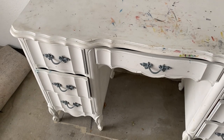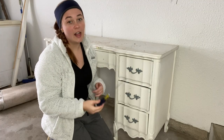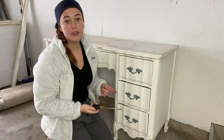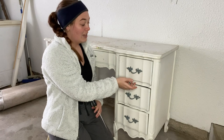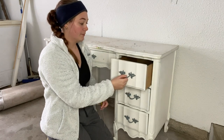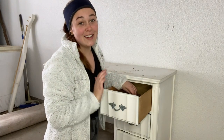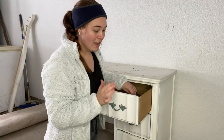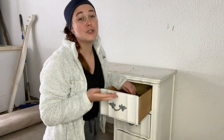Before anything else, let's go ahead and take off the hardware. I'm just going to use a flathead screwdriver. You could also use a drill if you wanted to, but usually this hardware is pretty loose already so it's pretty easy to get off and a drill is not necessary. When I realized all of the hardware was intact and none of it was missing, I was so excited — the style and the detail is just so pretty.